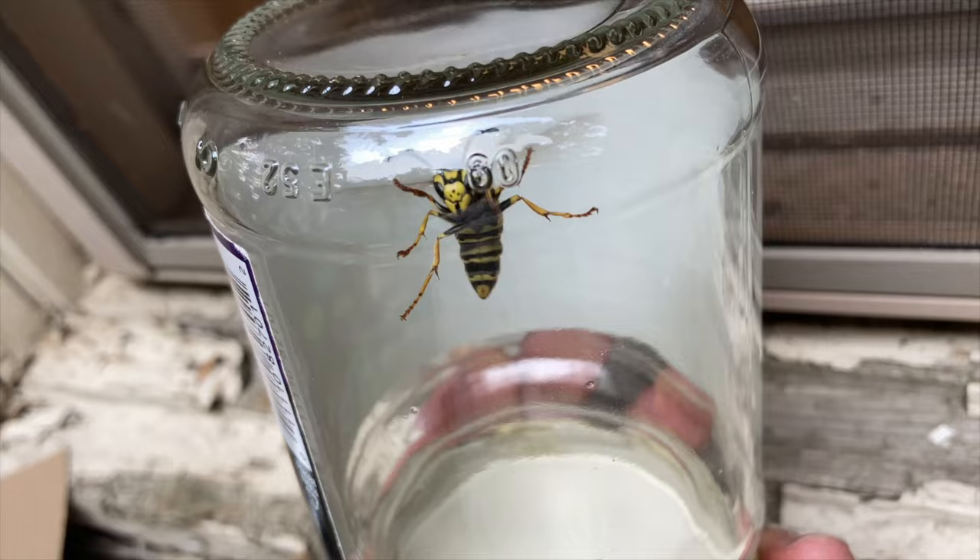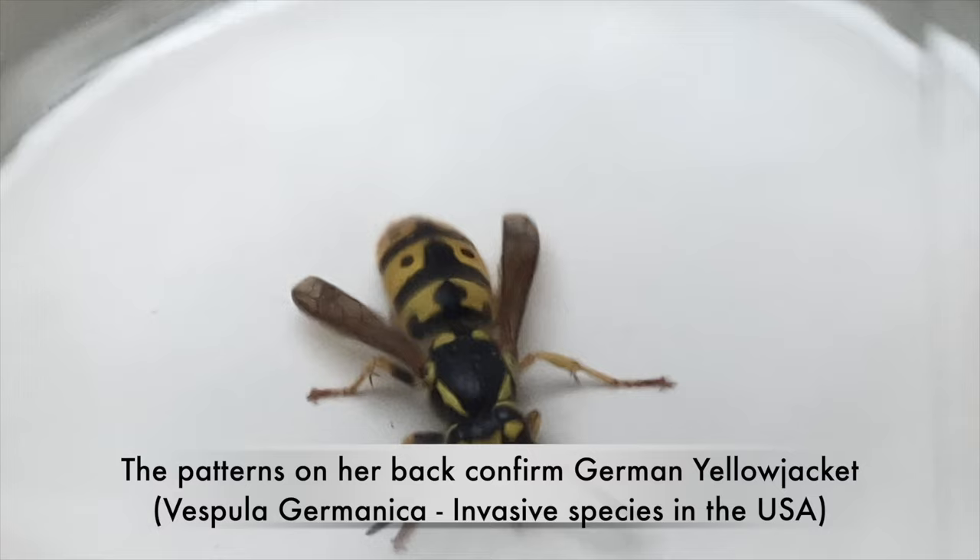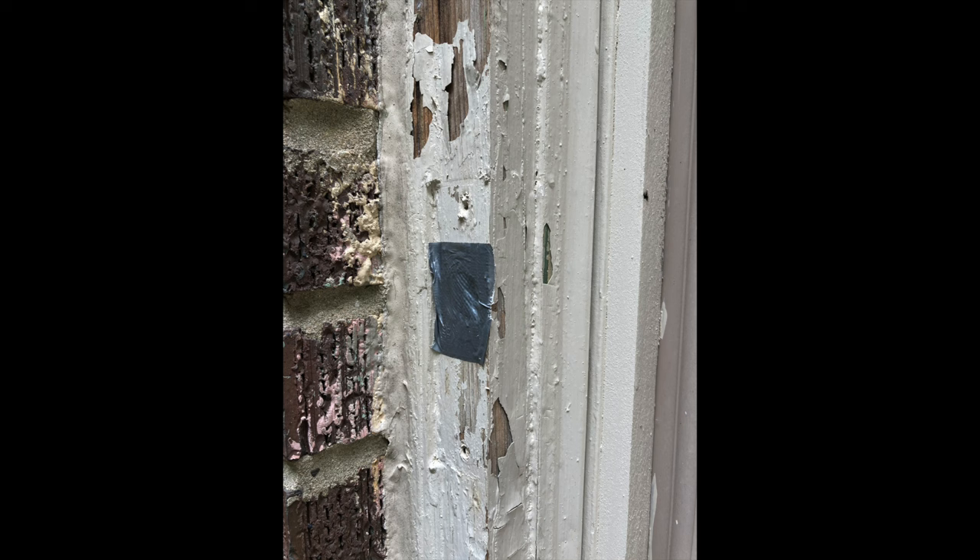We can now see what species we're dealing with. The black markings on her back — called the gastro patterns — show that she's a German yellow jacket, which is invasive here in the States. Because this was a queen who had not actually started a full nest yet, there were no other wasps involved, so we just covered up the hole with duct tape as a temporary solution while we notify the client that she'll need to permanently seal up that whole side of the property.